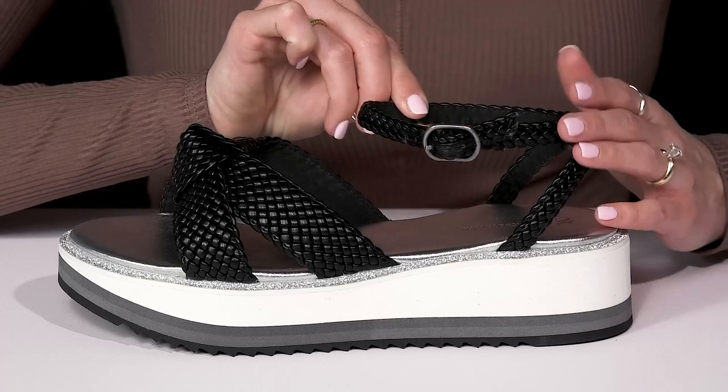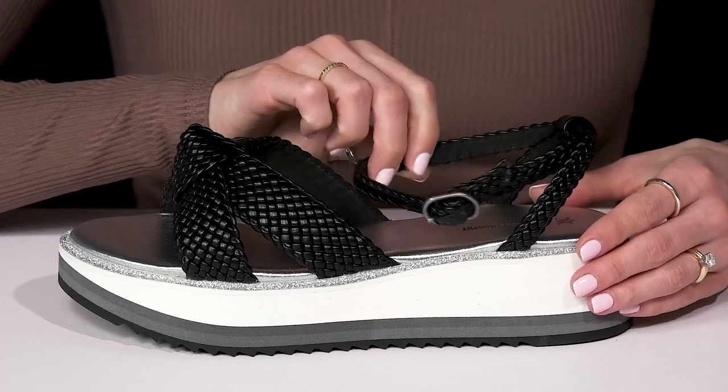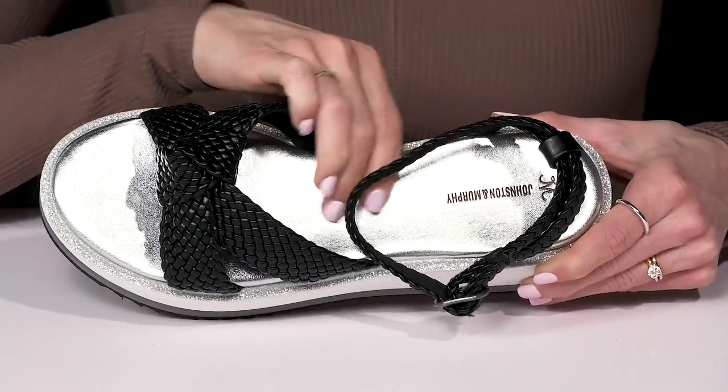Plus, you can get a lot of security and adjustability with this ankle strap that offers a buckle closure. The soft microfiber lining is going to feel really good against the skin, as well as the cushioned footbed that has this really cute metallic leather covering.